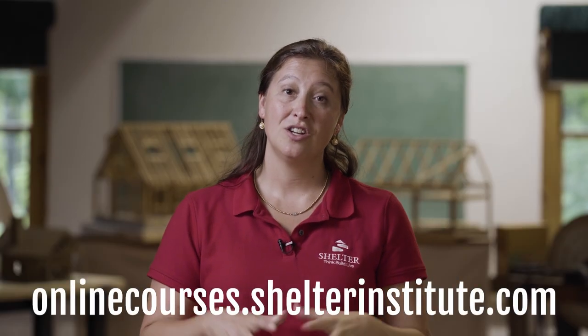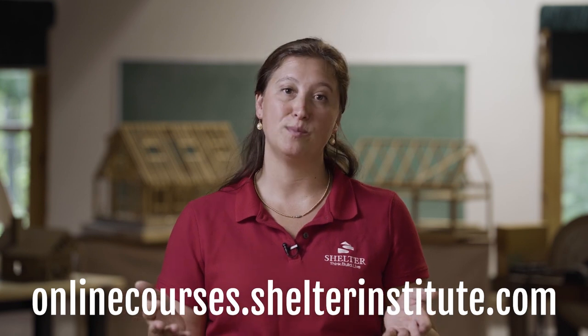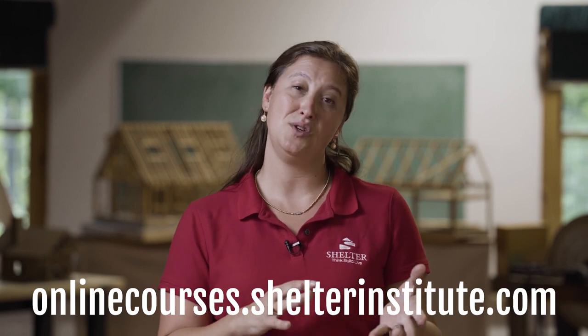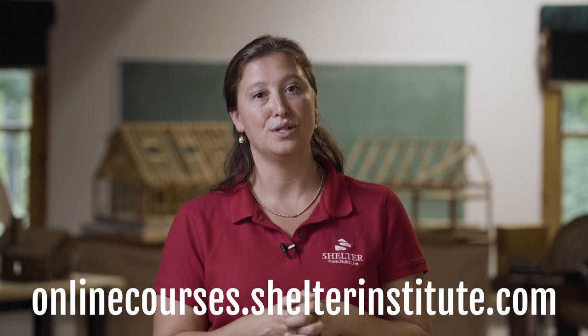Thank you for watching. Here at Shelter Institute in Woolwich, Maine, we teach a wide variety of house building, timber framing, and carving classes. We'd love to see you here, but if you can't make it to Maine, our online classes are available at shelterinstitute.com.